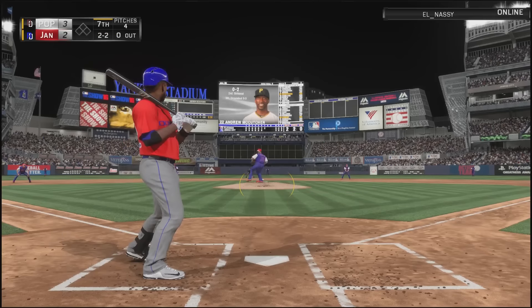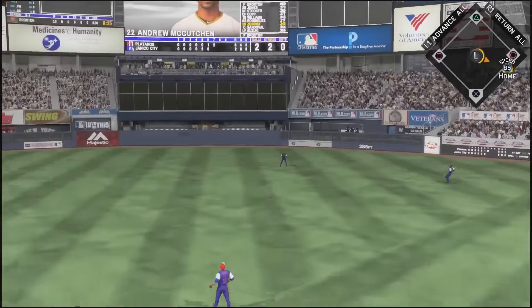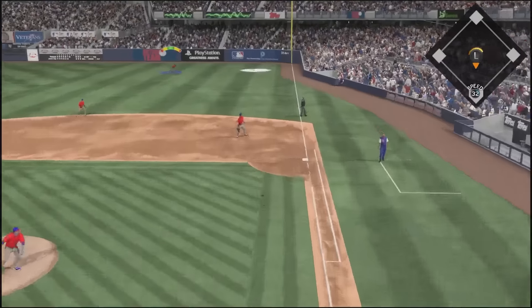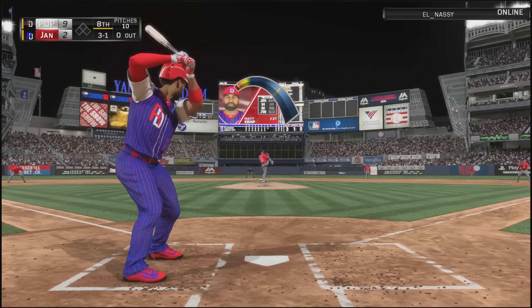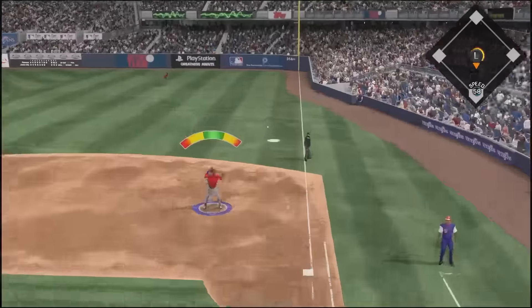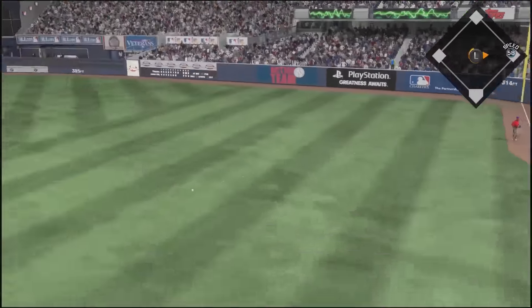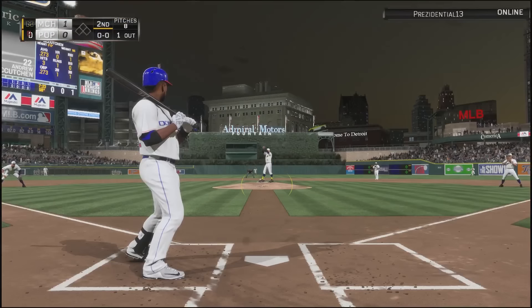85 speed, my only problem is I really didn't test his base stealing ability, but with 85 speed and 54 stealing you may have to manually steal with this card. That might be an issue. But the fielding — look, unlike Ted Williams who drifts around, Andrew McCutchen locks into an animation very easily. Even on a ball down the line he gets it, turns quickly, and makes a strong throw to second base — one hop, perfect on the money.